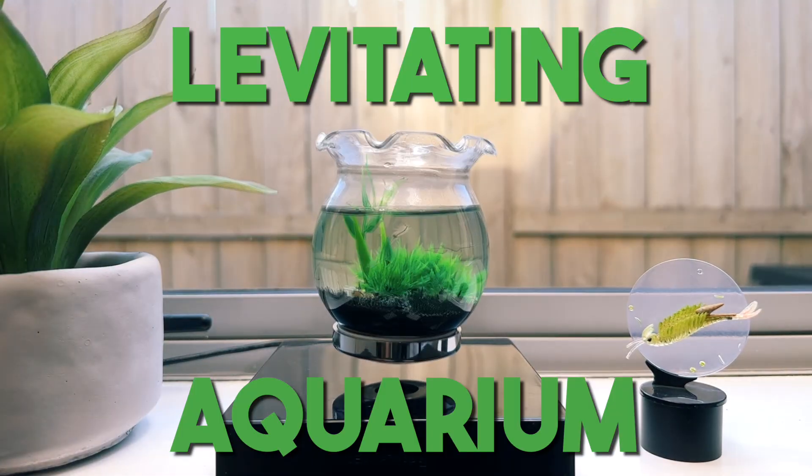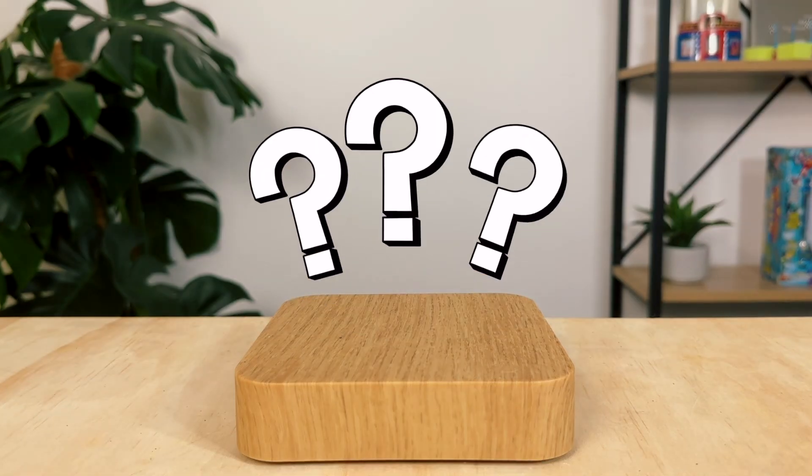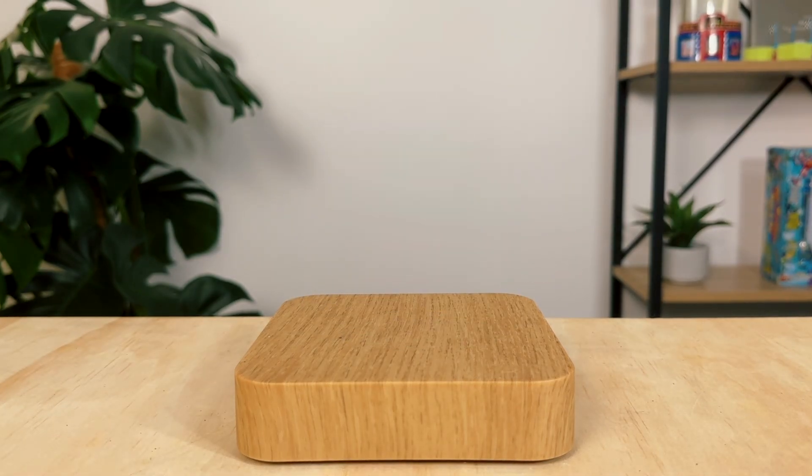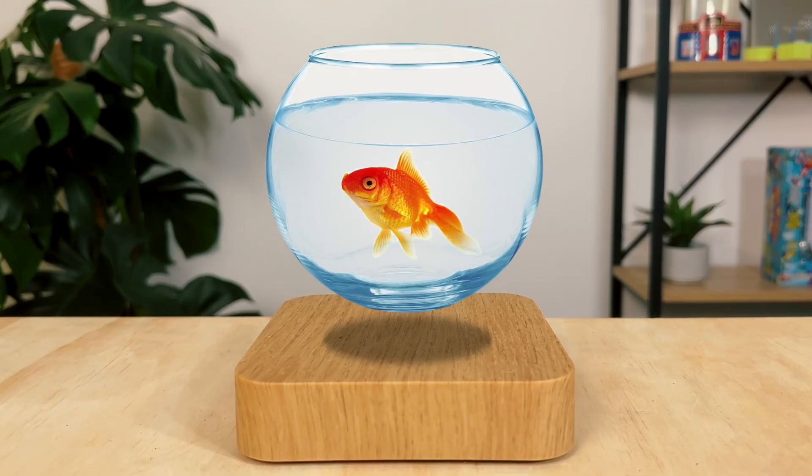Today I'm going to create the world's first levitating aquarium. You may have seen some videos online of people with these levitating houseplants, and these look super cool as they are. But it got me thinking, what else could you levitate? A candle? A cup of coffee? A camera? Or what about an aquarium with real animals?